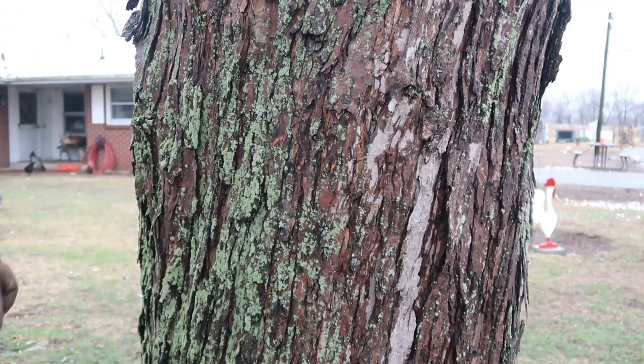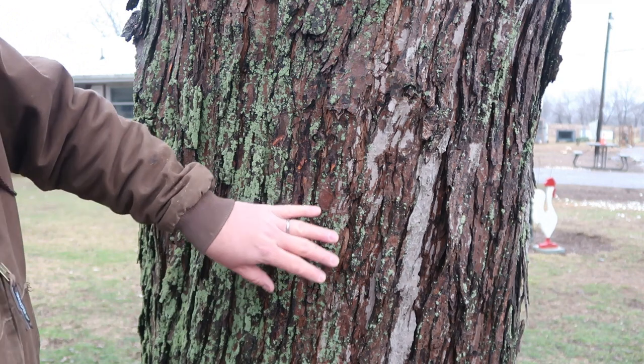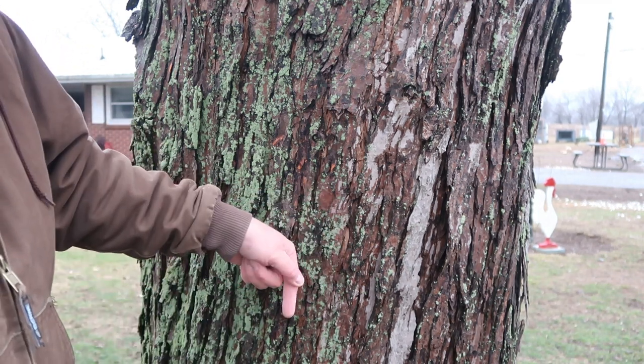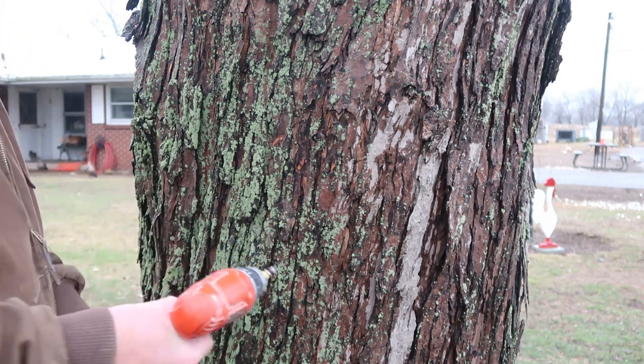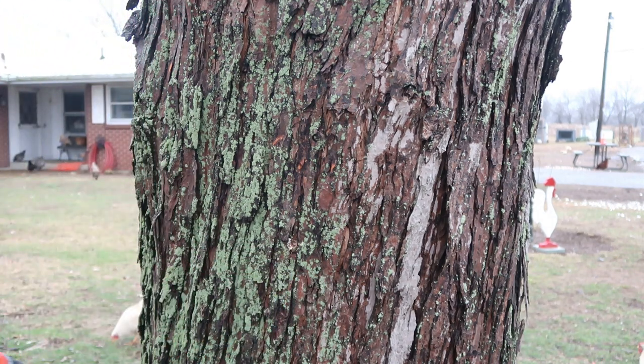Like all the experts say, south side of the tree, maybe about waist high, right above a big root. There's a root right there, slight upward angle. Going in about two inches.